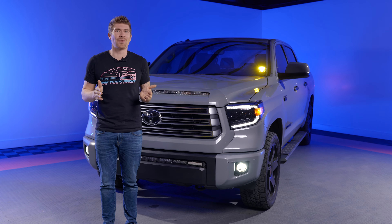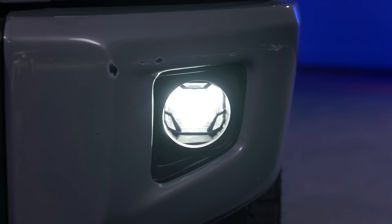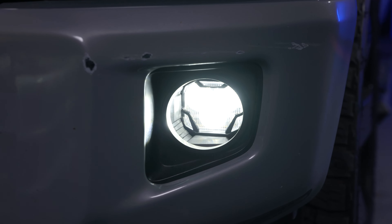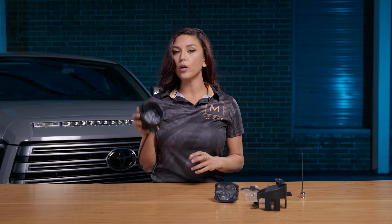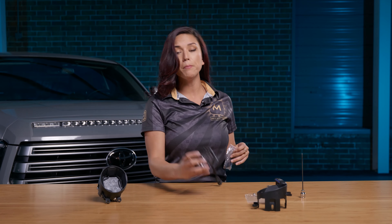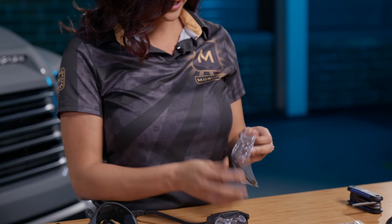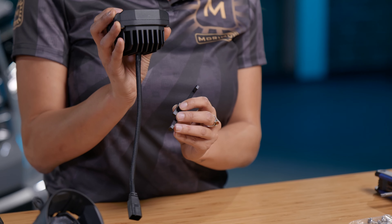Now that you've decided the Morimoto 4-Banger is right for your Tundra, let's head over to where they start by putting the pod lights in the fog lights. First, we're going to install the fog light replacements, which is very easy and simple. You're going to take this small metal piece out of the bag — this is going to go on the very bottom of the 4-Banger.